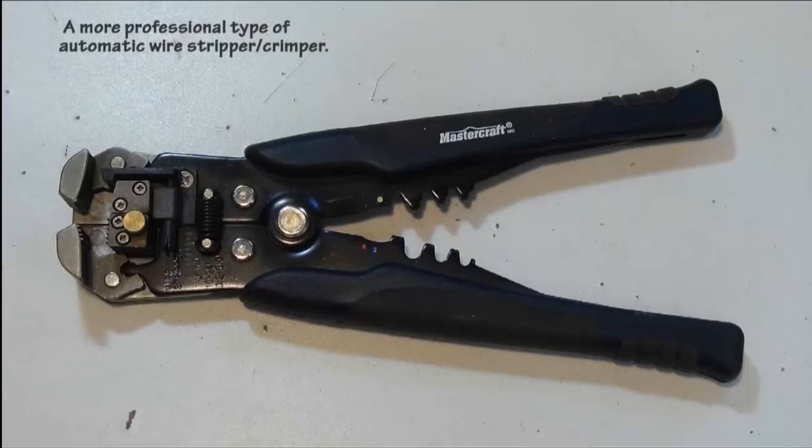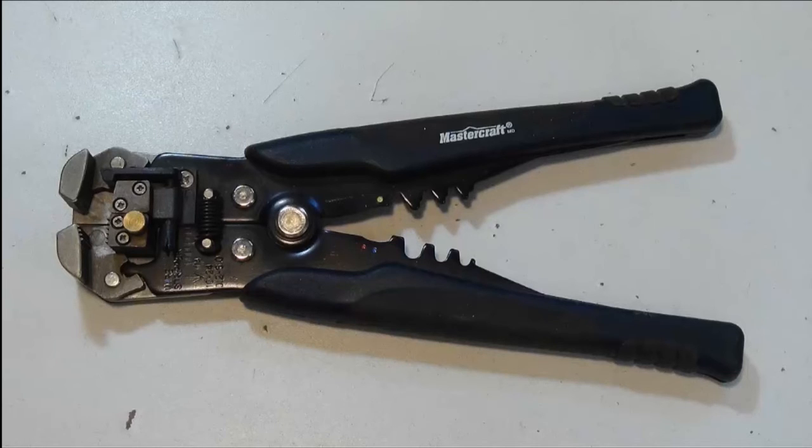This is a more professional type automatic wire stripper and crimper. They work very well but are a little more expensive than the other wire strippers. It's always a good idea to have a small set of side cutters — I like ones with a spring load in the handle so the jaws open automatically, which makes it easy when cutting resistor or capacitor leads off a circuit board. Remember, we only need small side cutters for the circuit board work we intend to do.